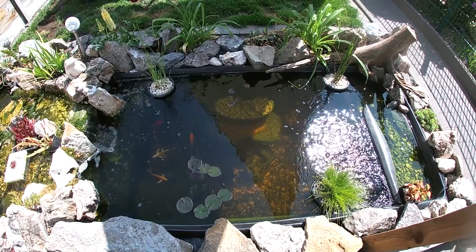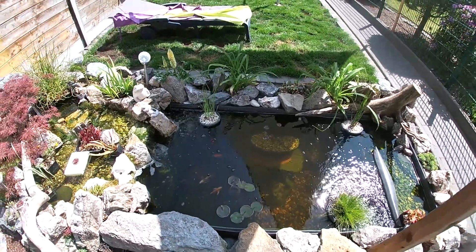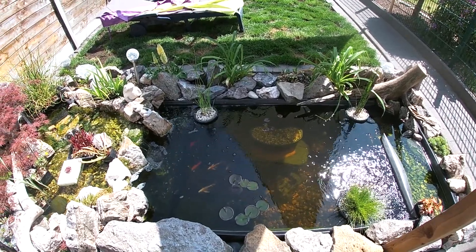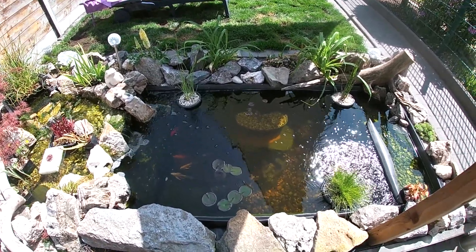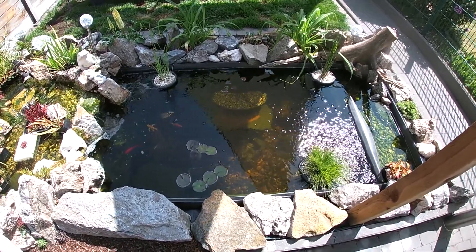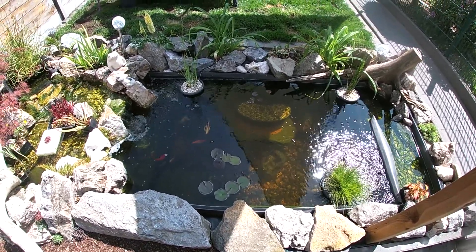I'll also update you on the tadpoles that are in my pond in the next video. Hope you guys enjoyed the video — if you did, subscribe and hit the bell notification to be notified every time I upload. See you guys, take care!